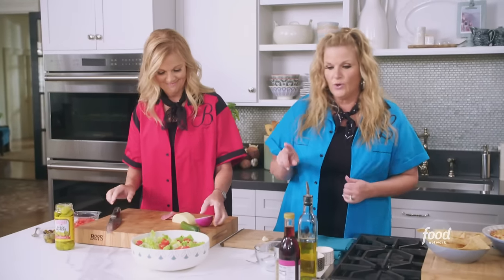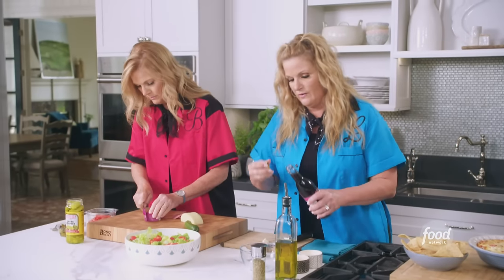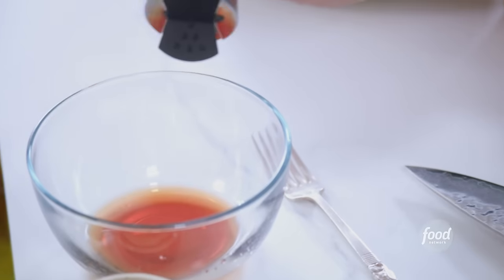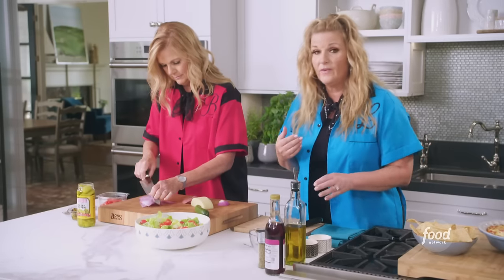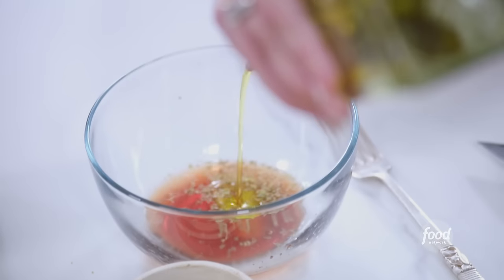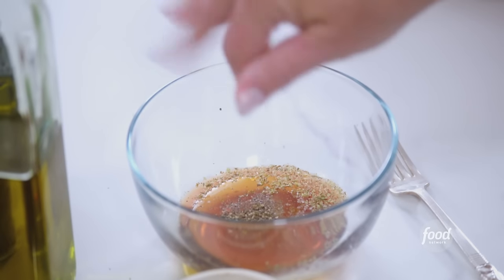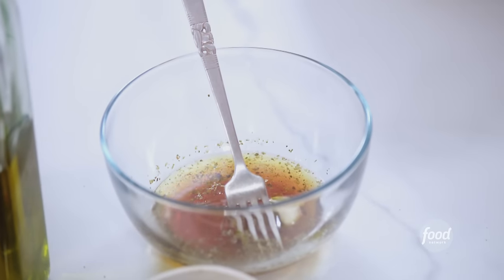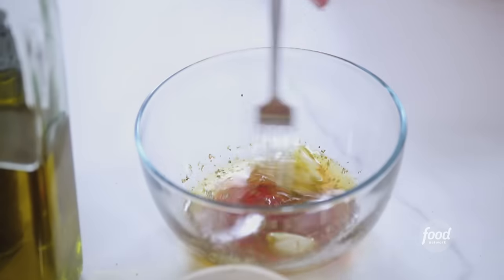And while you're doing that, I'm gonna get to work on the dressing. I'm gonna add in two tablespoons of red wine vinegar, about a half a teaspoon of dried oregano, a third of a cup of olive oil, and a pinch of salt and pepper. Then I'm gonna smash a couple of garlic cloves — we'll pull them out before we serve. We're just gonna let that steep and get all that garlic flavor infused into the dressing.